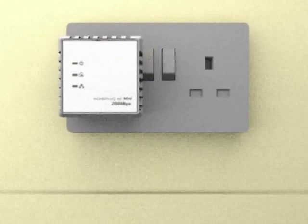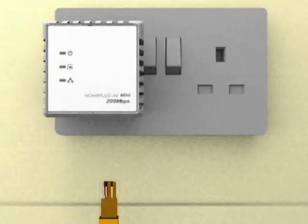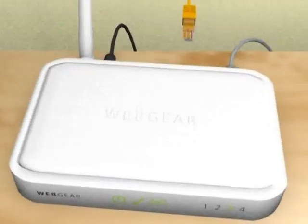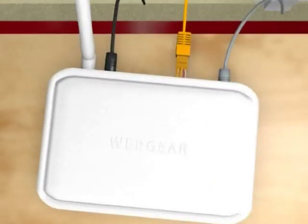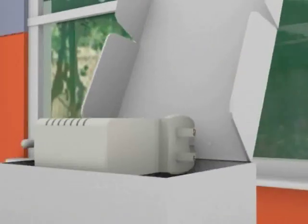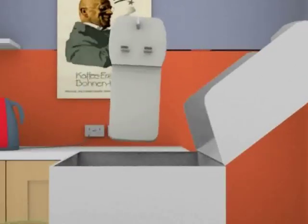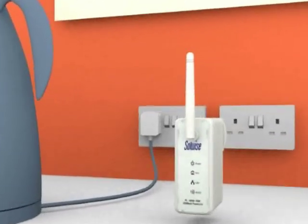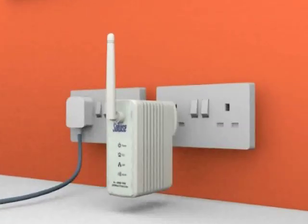The Solwise Home Plug adapters are delivered to you and ready to use. No configuration is necessary. Plug the wireless Home Plug adapter into a socket in the kitchen. The Home Plug connection will just work, however you will need to set up the security on the wireless side of the Home Plug. This is easily done via your internet browser or via the supplied program.